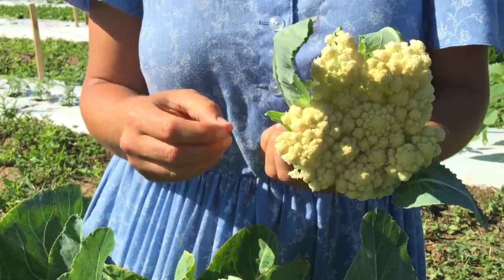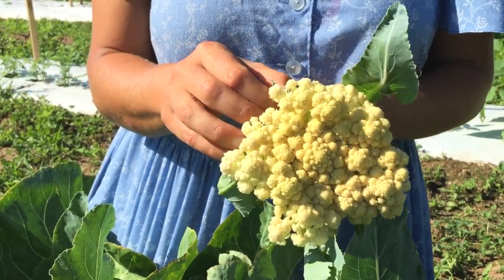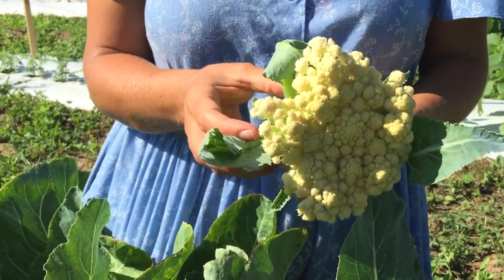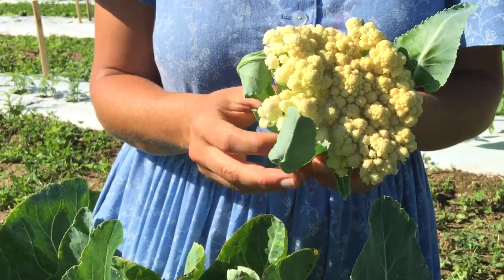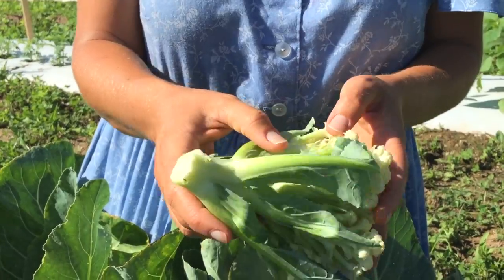However, sometimes you can find cabbage loopers hiding tight in the heads of cauliflower. The best thing to do is soak it for 30 minutes in a very weak saltwater solution, and that'll drive out any cutworms that might be hiding in the heads.